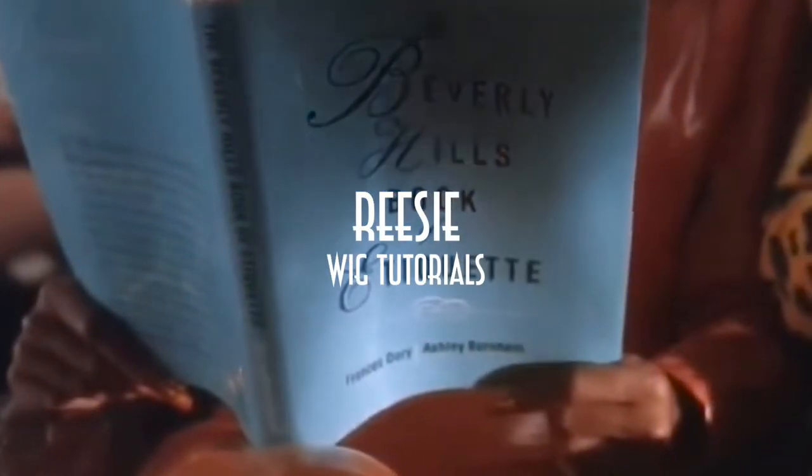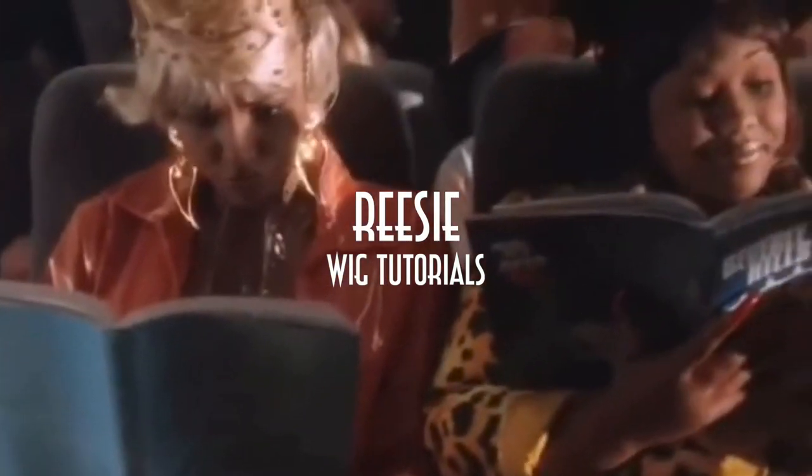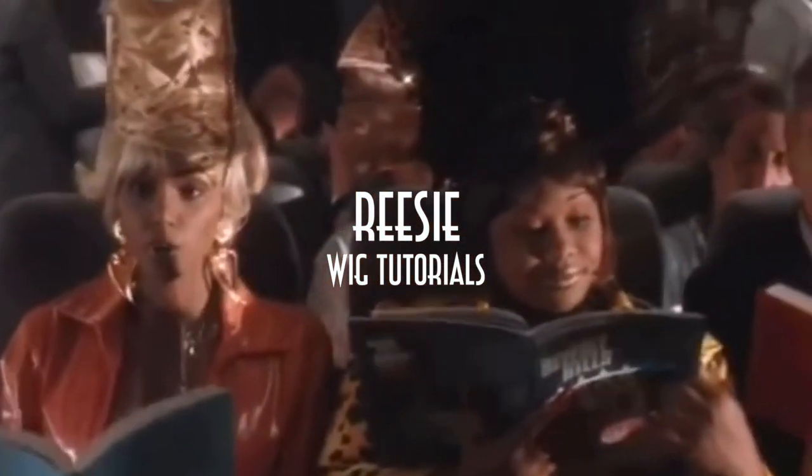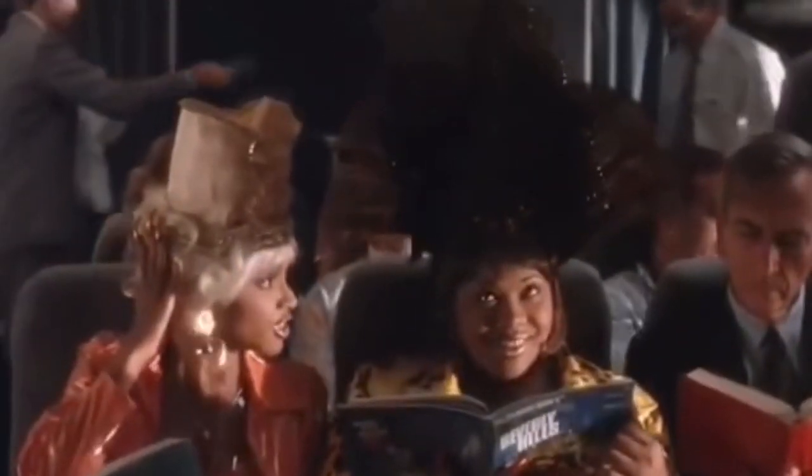Do you think you overdid it with our hair? No, I sure don't, because we're going to Beverly Hills — if I'm gonna do good at that audition we've got to look like stars. Before we get started, let's talk about this hair real quick.